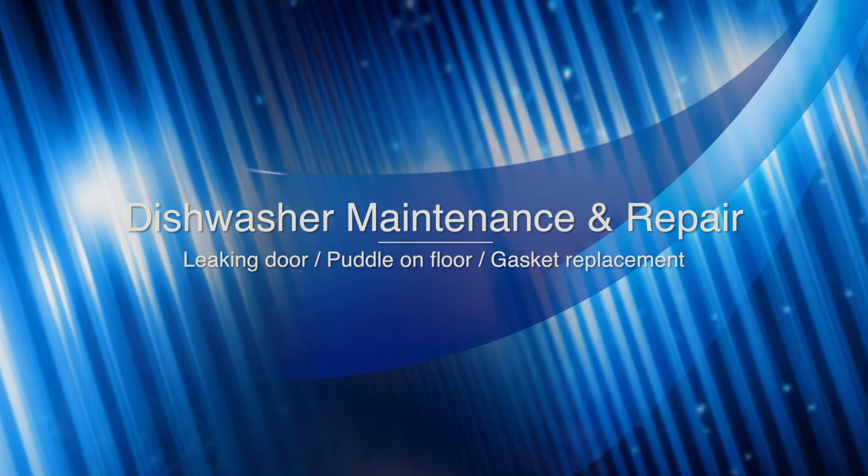Hello again, my name is Adam and in this video I'm going to show you how to fix a leaking dishwasher door.